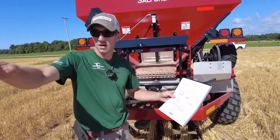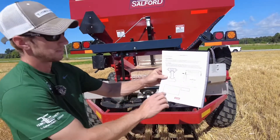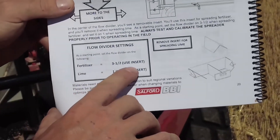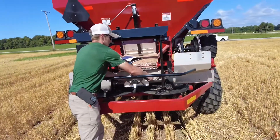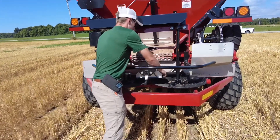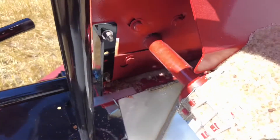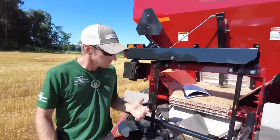The purpose of the pan test is to make sure you get a flat pattern. The book gives starting point flow divider settings: for fertilizer, three and a half using the insert; for lime, one and remove the insert. The insert is the stainless cover used for fertilizer but not for lime. Your gauge for one through four is set right on the edge — thread it in or out to change your flow divider setting.